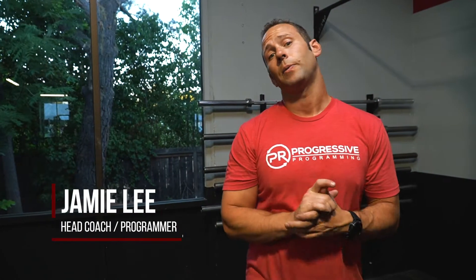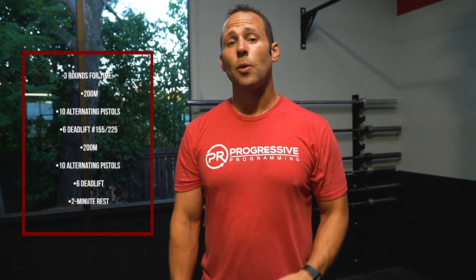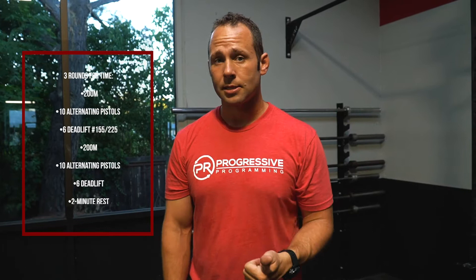Hey guys, PR's workout of the day. Today we have a bit of a doozy. It's three rounds for time, starting off with a 200 meter run, 10 alternating leg pistols, six deadlifts, then we're going to repeat a 200 meter run, the 10 pistols, and then six deadlifts followed with a rest. So that is one round — basically you're going to do two rounds in one round. We're going to repeat that three times.